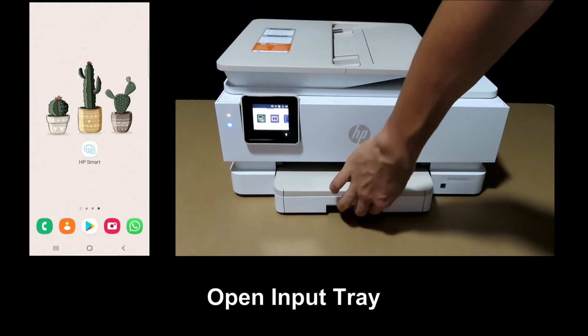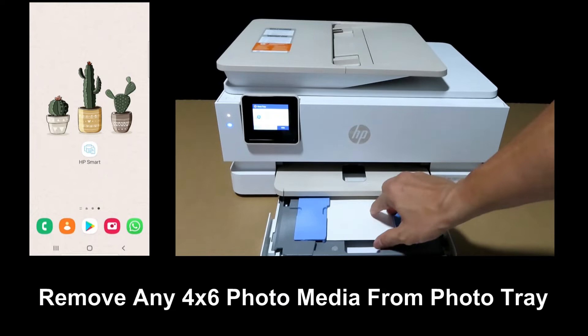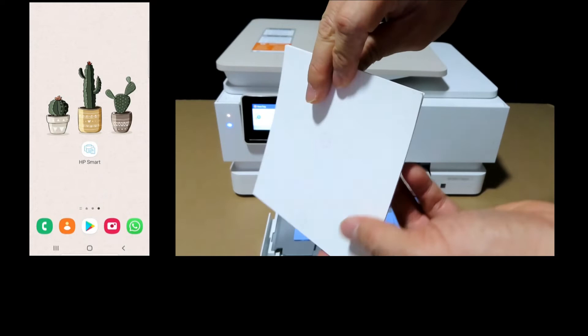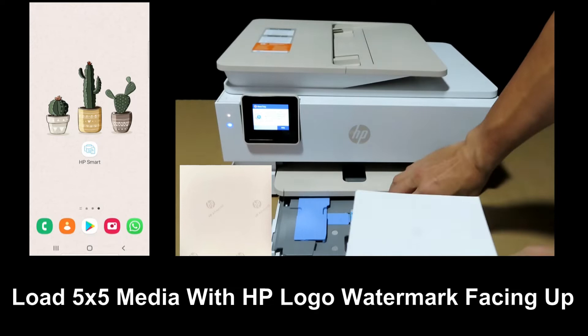Open the input tray and remove the 4x6 media from the tray. This is the 5x5 media that we are going to load into the input tray. Load it with the HP watermark facing upwards.